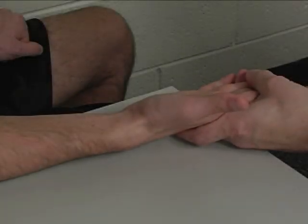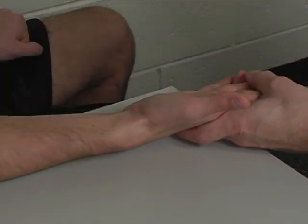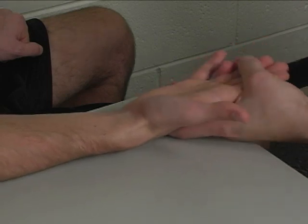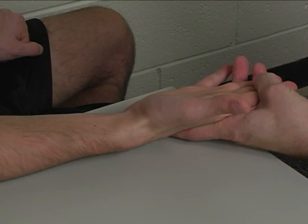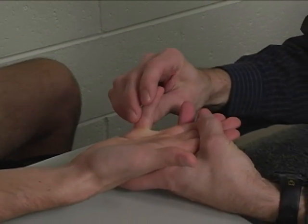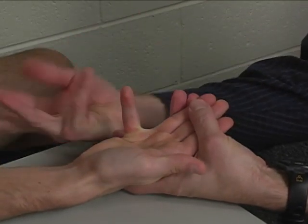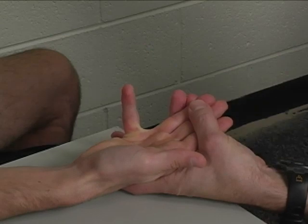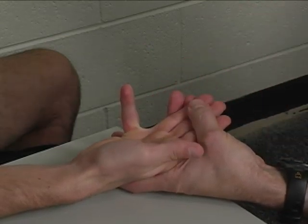To perform the individual manual muscle test for flexor digiti minimi, the patient is seated at the table with the forearm supported. The hand is stabilized underneath with one hand, which also holds the other fingers out of the way in extension. The forearm is supinated, and the small finger is flexed at the metacarpophalangeal joint and extended at the interphalangeal joints. The other fingers are held relatively straight.